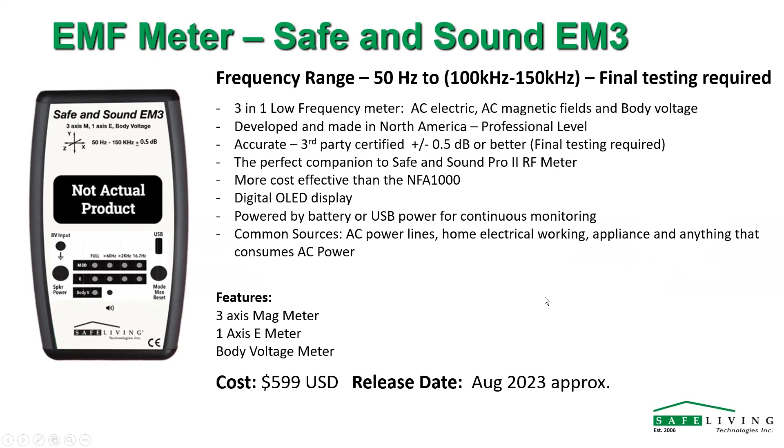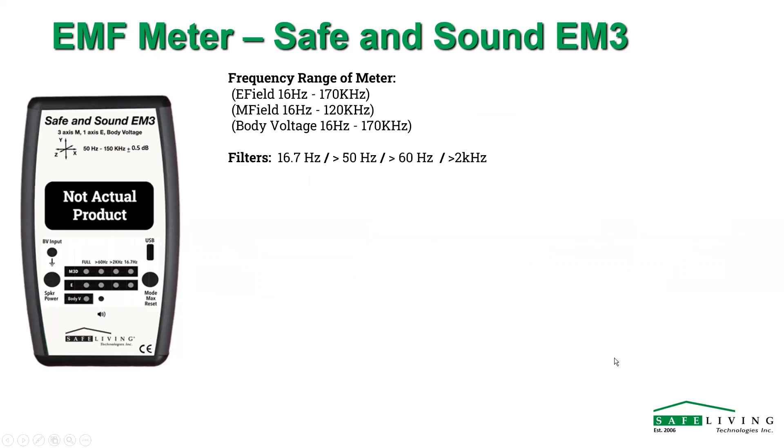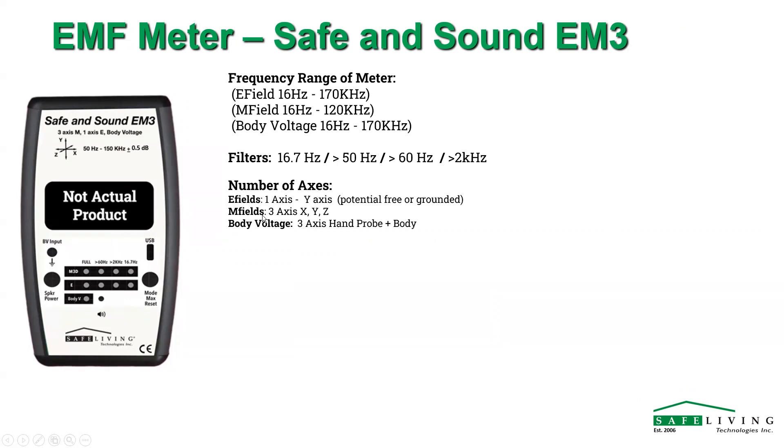Looking at around the $599 mark, with an approximate release date of August 2023. As for the measurement ranges: E fields from 16 hertz all the way to 170 kilohertz; M fields from 16 to about 120 kilohertz; body voltage covering the whole range of E fields, 16 hertz to 170 kilohertz. We're also building in certain frequency filters — for Europe, the 16.7 hertz for rail systems. We'll have a filter showing what's above 50 hertz, above 60 hertz, so you can figure out your dirty electricity readings, with one-axis electric and three-axis mag.